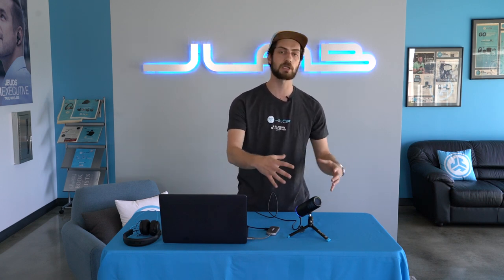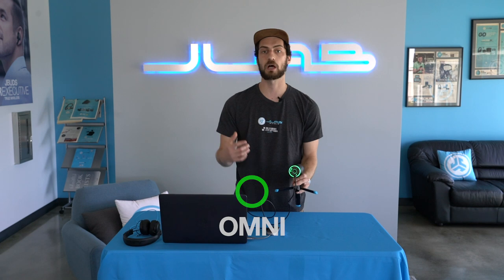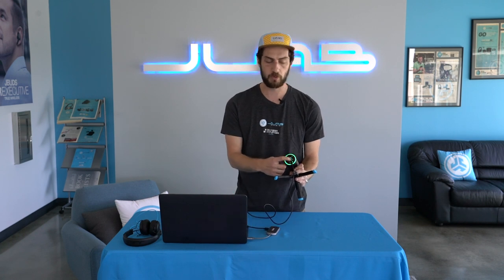The other directional pattern you can use with the TalkGo is omnidirectional. That's great for things in a group setting where you want to hear everybody, things like a conference call where you're all going to be around the mic — it picks up sound in every direction. To change from cardioid to omnidirectional, all you do is hold down the button on the bottom and it will change to green, and that's how you know you are in the omni setting. To go back to cardioid, again just hold down the button — you'll go to blue and go back and forth.